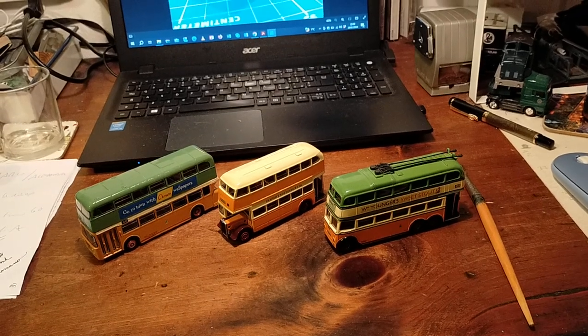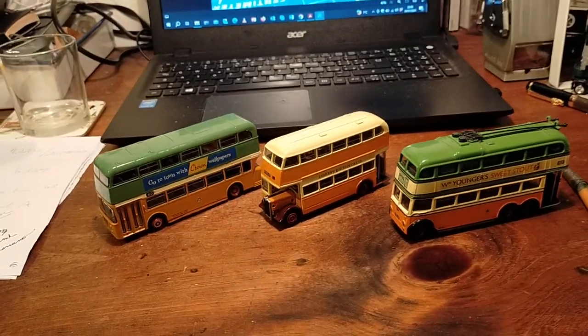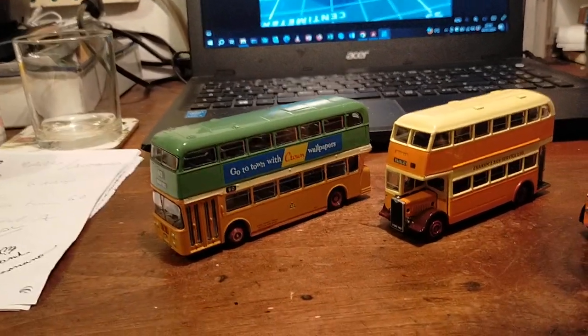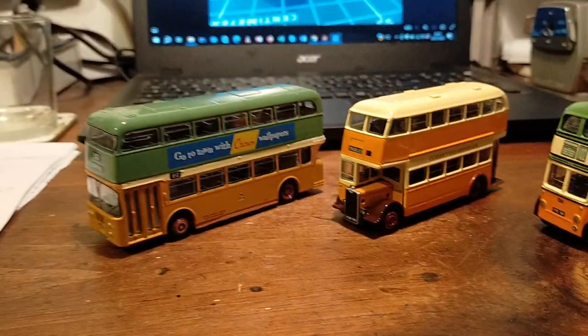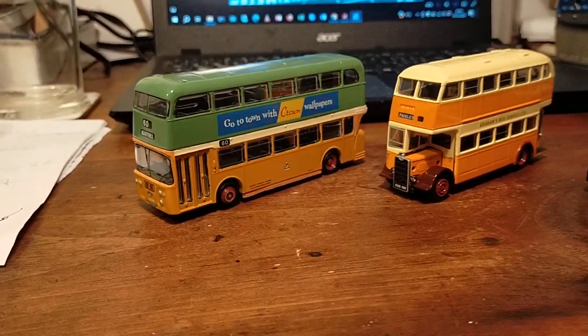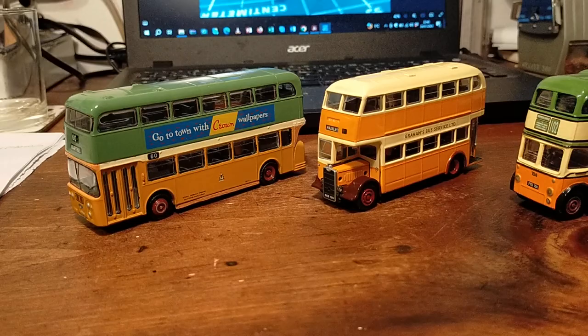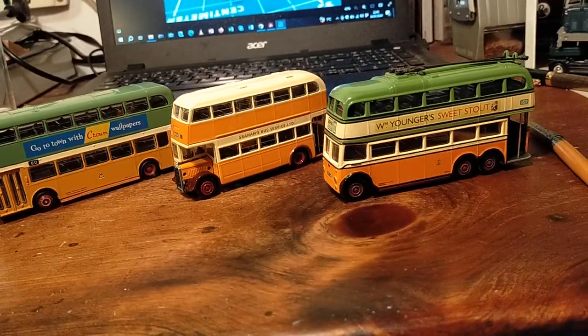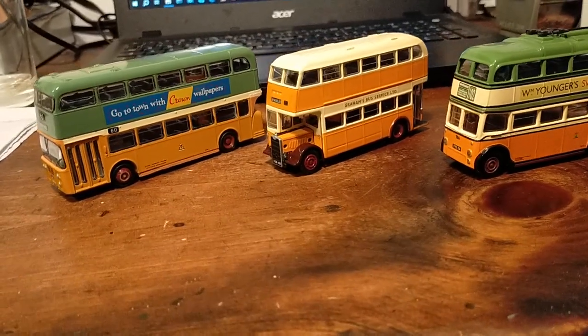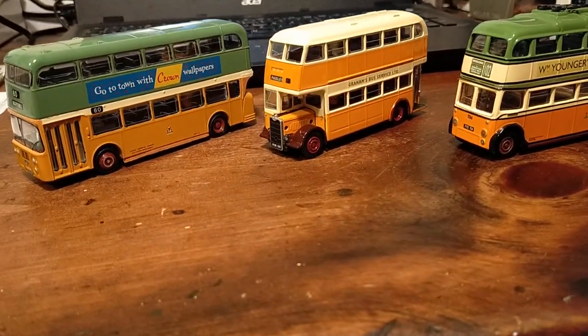Hello and welcome to Patrick's Models and Transport. So this evening I'm not making a full video about model buses, but this is a sort of preview video. We'll begin with some Glasgow, west of Scotland buses — definitely Glasgow because that's where I am from, at least I was born in Glasgow, I'm half from Glasgow.